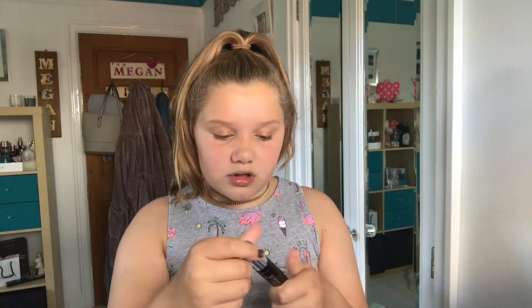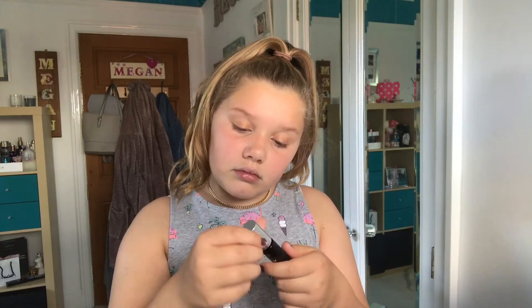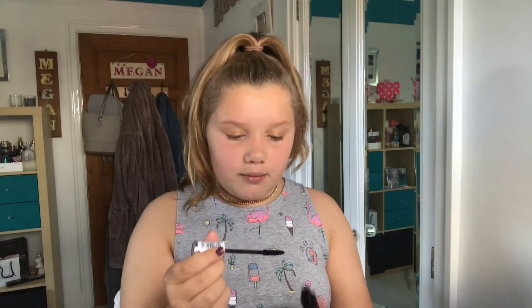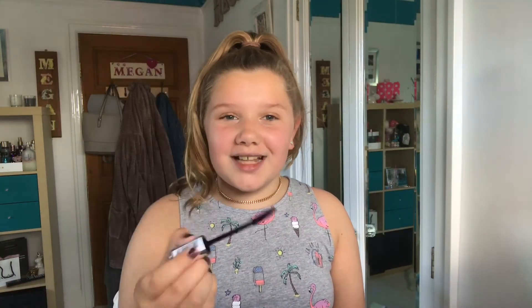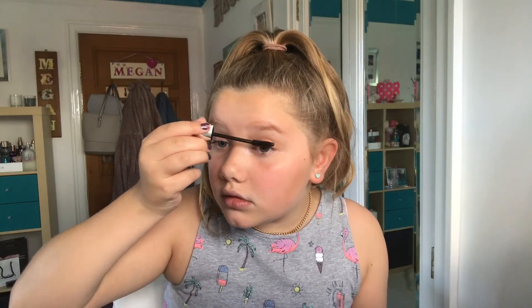For mascara I'm using the Divine Eye Light Lengthening Mascara — I think it was only three pounds. The wand is kind of bendy but it isn't clumpy at all. Guys, I absolutely love this before and after — only three pounds and not clumpy at all. I actually really like this mascara, it's one of my faves. My usual mascara is about seven pounds, so this is a great dupe.